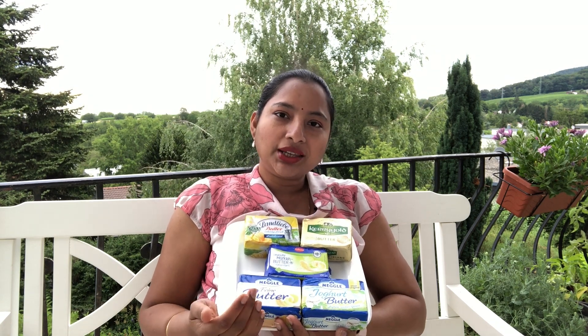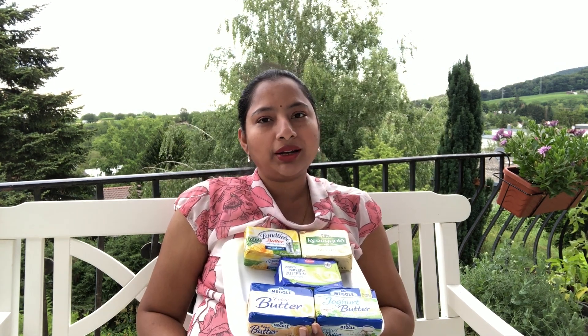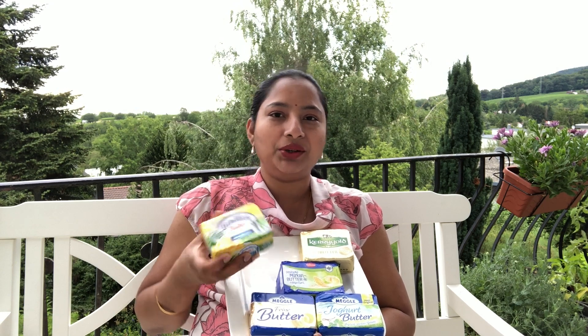So if you are using any of these varieties, you can go ahead and use it. If you are interested to know which butter I use for making ghee, I have been using Landlibi for 15 years. It has a very good flavor, texture, color, and taste. This is my personal choice and Landlibi is not paying me anything for this video.